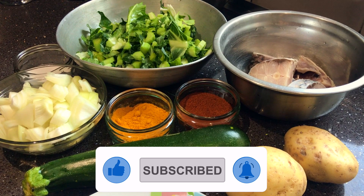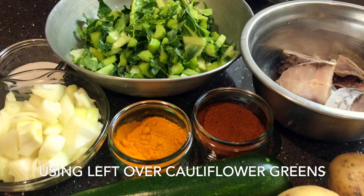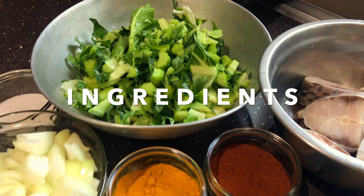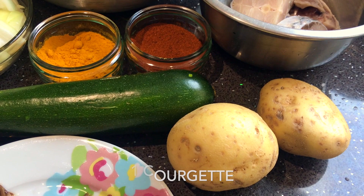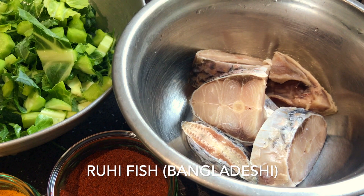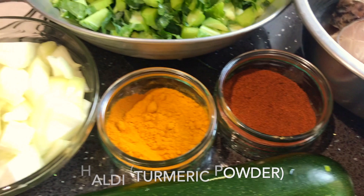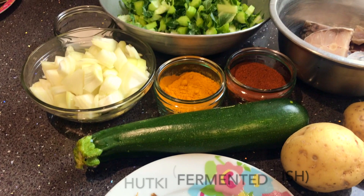You can see the left side of the cauliflower is cooked. You can see that the left side of the cauliflower is cooked.